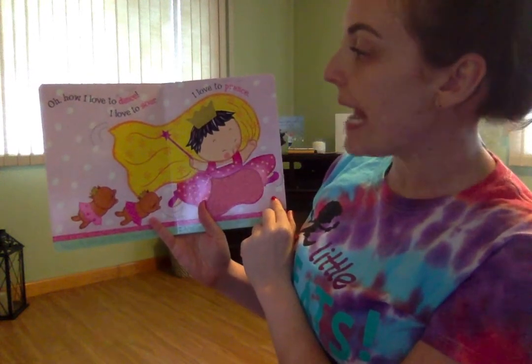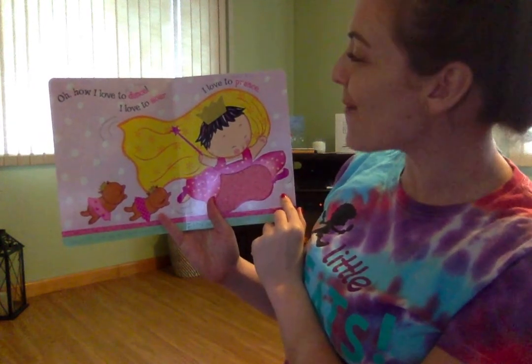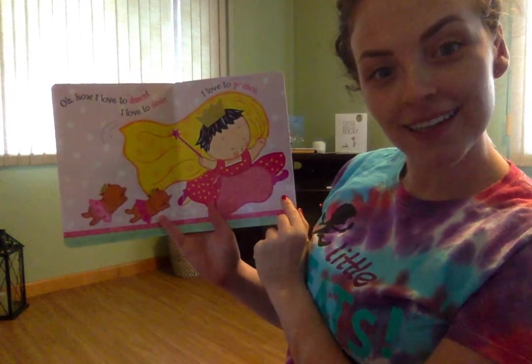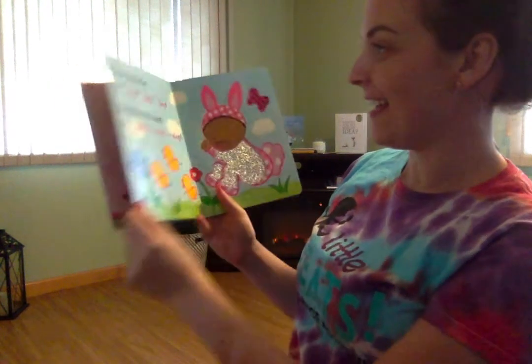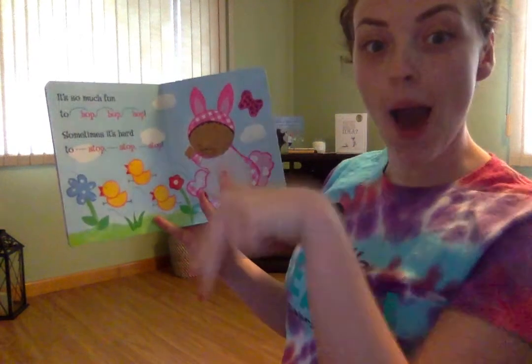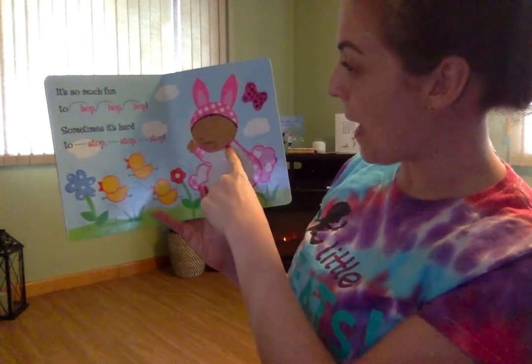How I love to dance. I love to soar. I love to prance. Can you prance? Let's see it! It's so much fun to hop, hop, hop, hop, hop, hop like a bunny.